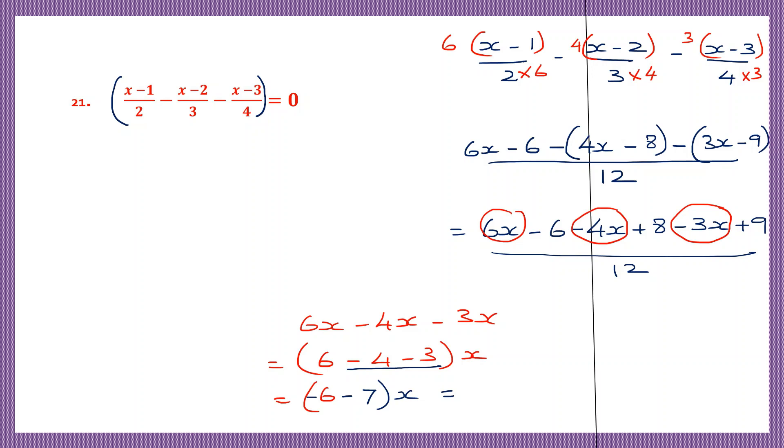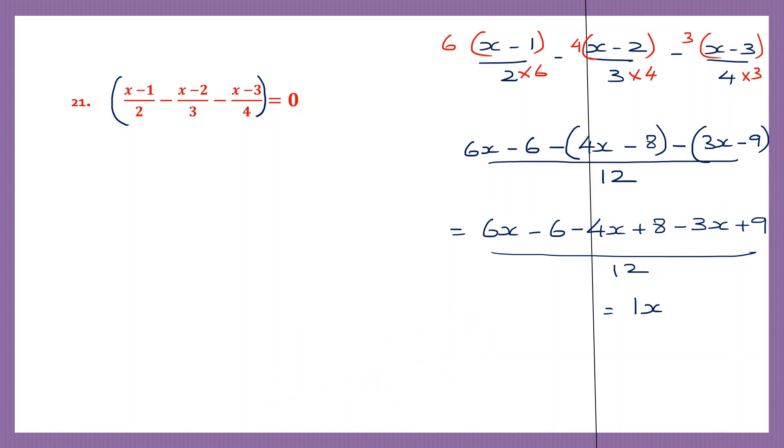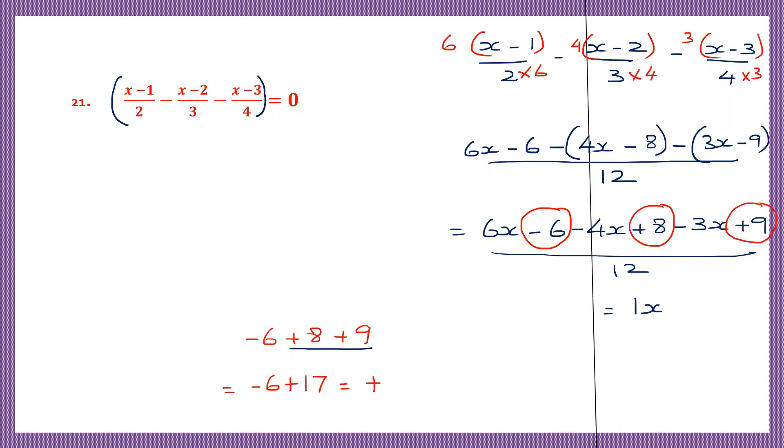Now again signs are different: one is plus, one is minus. So put the sign of the bigger number and subtract. 7 minus 6 is 1, so we have 1x here. Now we have to work on the whole numbers: minus 6, then plus 8, and then plus 9. So minus 6 plus 8 plus 9. Signs are the same for 8 and 9, so put the same sign and add: 8 plus 9 is 17. Again here the signs are different, so put the sign of the bigger number and subtract. 17 minus 6 is 11. So here we have 1x plus 11 by 12.